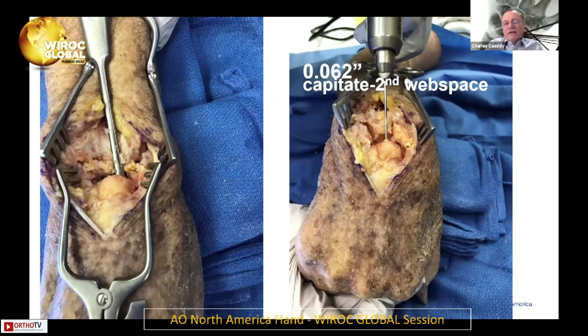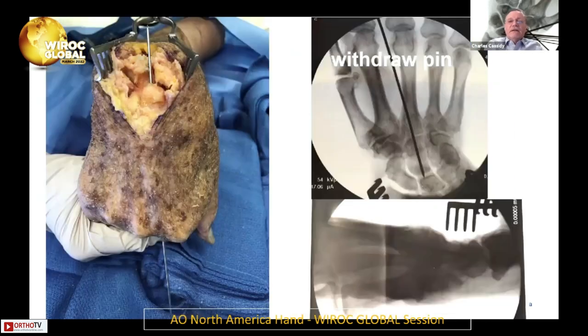My next step, while the perilunate is still dislocated, is to place a 0.062-inch K-wire from the capitate out through the second intermetacarpal space. This is something I learned from rheumatoid wrist fusion surgery from my mentors. You have to make sure it's a little bit ulnar — if it's radial, it's going to end up in the capitate or in the scapholunate interval. Then I withdraw it so it's coming out the second intermetacarpal space, making sure it's going to line up well.